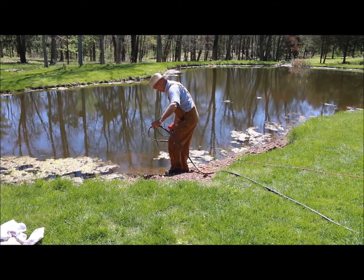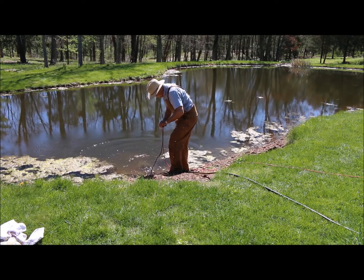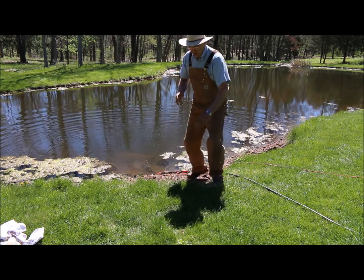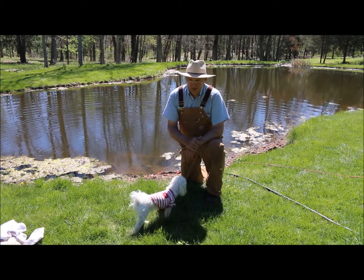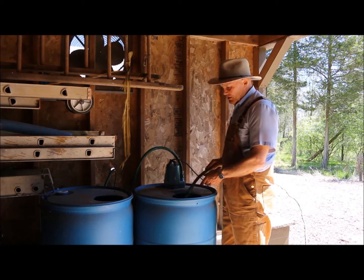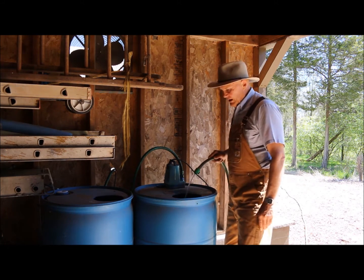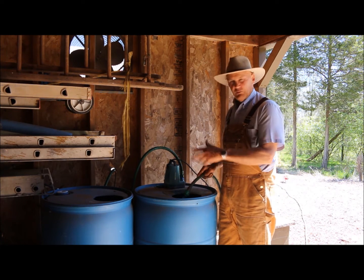Making sure it's in about a couple feet of water, I'm simply going to plug it in. That's going to transfer water from the pond up to the remote greenhouse, which is part of my watering system. Once I plugged it in and put the pump in the pond, it took a few minutes for the hose to fill and start to flow. It's probably going to take a good hour to fill both barrels.